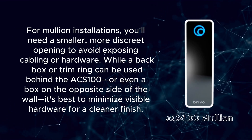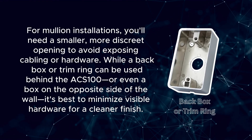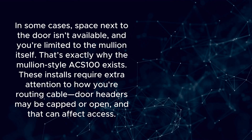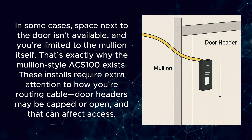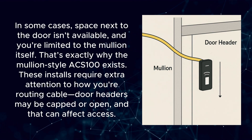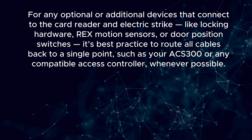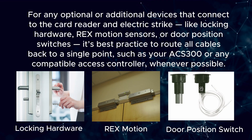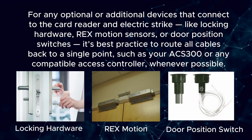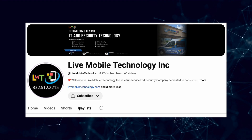For mullion installations, you'll need a smaller, more discreet opening to avoid exposing cabling or hardware. While a back box or trim ring can be used behind the ACS100, or even a box on the opposite side of the wall, it's best to minimize visible hardware for a cleaner finish. In some cases, space next to the door isn't available and you're limited to the mullion itself — that's exactly why the mullion style ACS100 exists. These installs require extra attention to how you're routing cable, as door headers may be capped or open. For any optional additional devices like locking hardware, REX motion sensors, or door position switches, it's best practice to route all cables back to a single point, such as your ACS300 or any compatible access controller whenever possible.